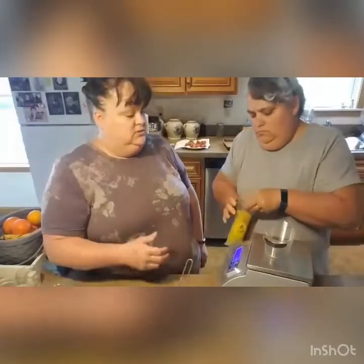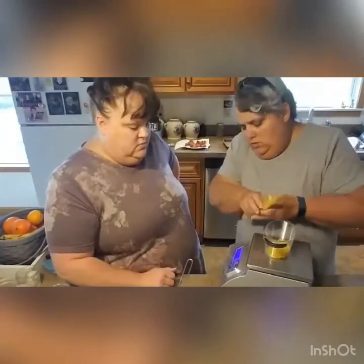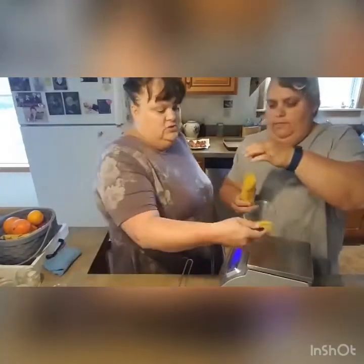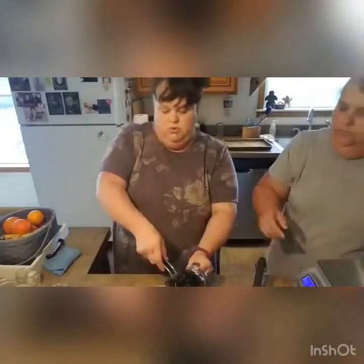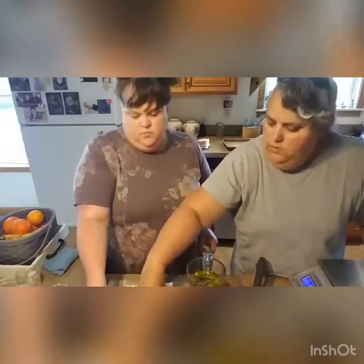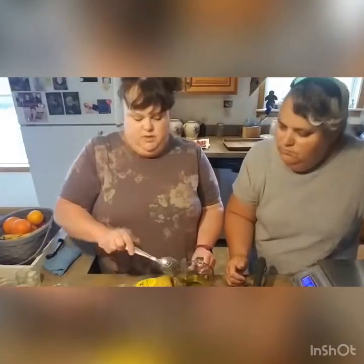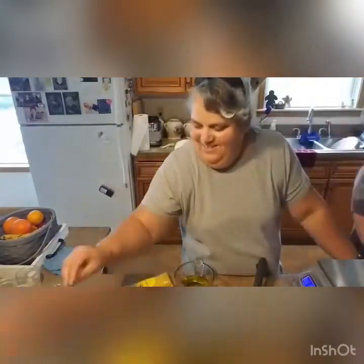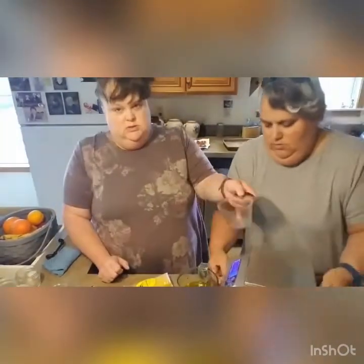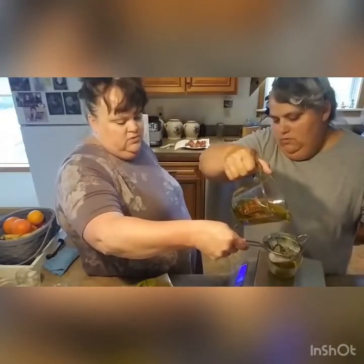So first we measured one ounce of the pellet beeswax I ordered off Amazon, and after that we measured six ounces of the infused oil. I got some of the backyard plant material down into the oil, so we actually used a strainer again to strain that oil. We had a little scale to measure everything out.